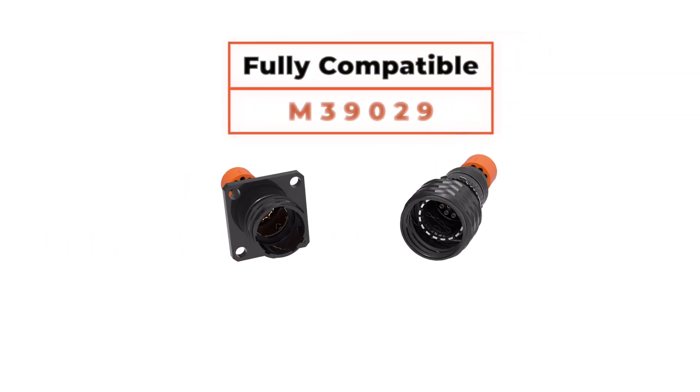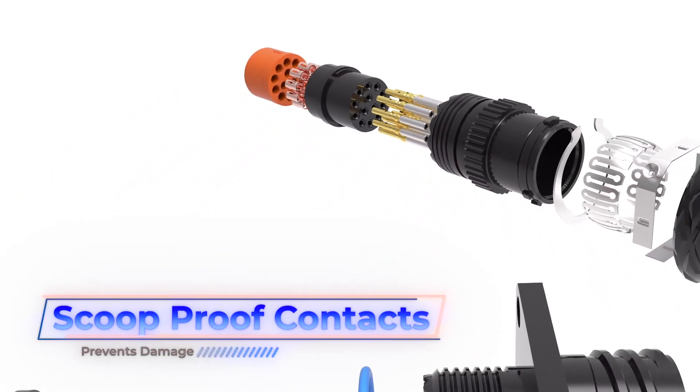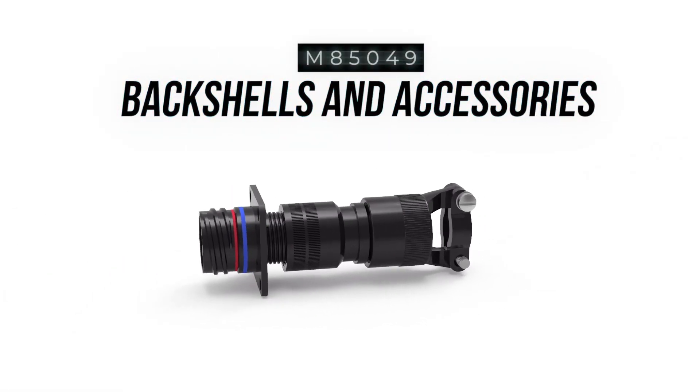Series 5 is fully compatible with existing M39029 pin and socket contacts and are scoop-proof, which prevents damage to the contact interface during mating. Standard accessory threads allow the use of existing M85049 compliant backshells and accessories.